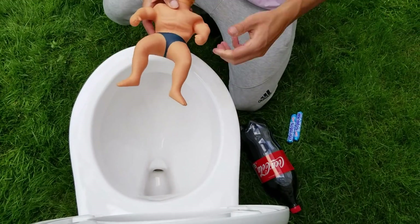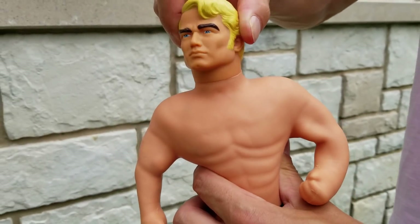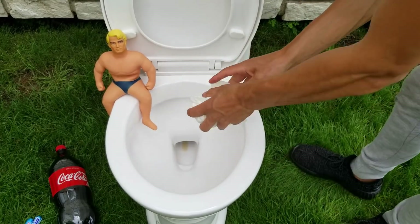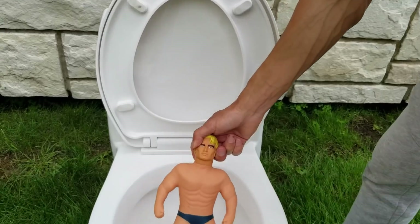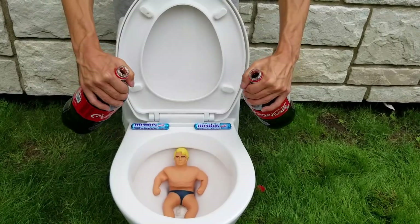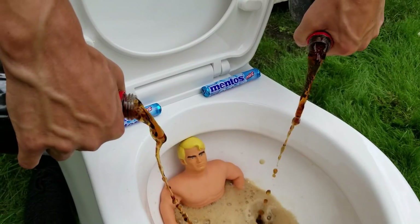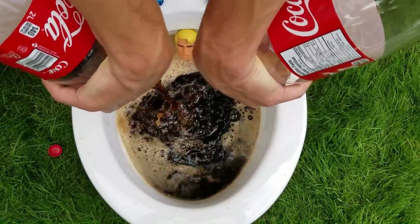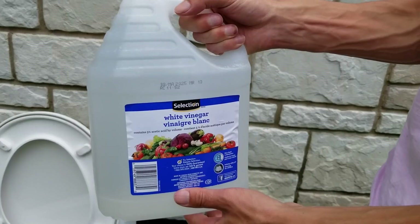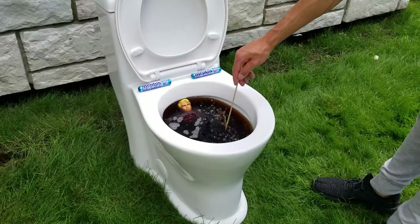It is time to stretch him a little bit before the experiment. To make sure that the Coca-Cola doesn't escape from the bottom, we will add some paper in the hole. We will now pour some Coca-Cola inside. We also need to add a little bit of soap and a little bit of vinegar.